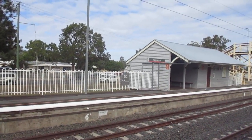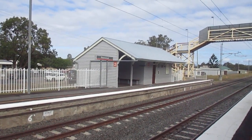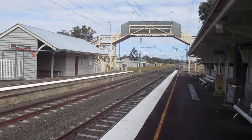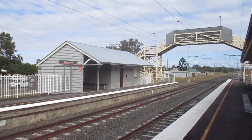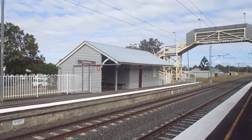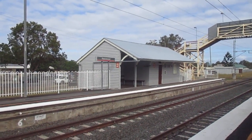The interesting thing here at Rosewood is that this is Platform 2 we're looking at, which is basically never used for suburban trains. They all come in via a crossover here into Platform 1. Platform 2 will be used on the odd occasion when the Westlander train that goes out to Charleville picks somebody up here in Rosewood.